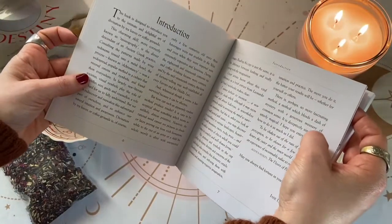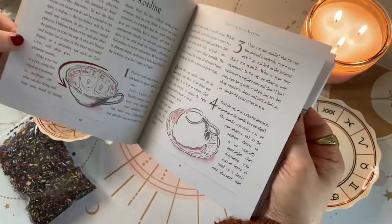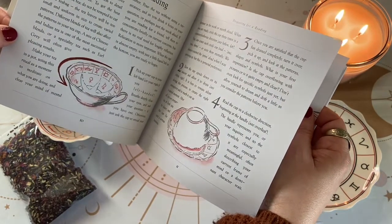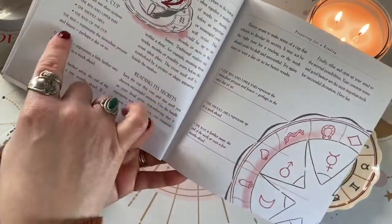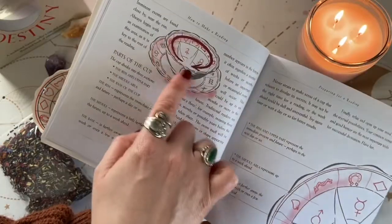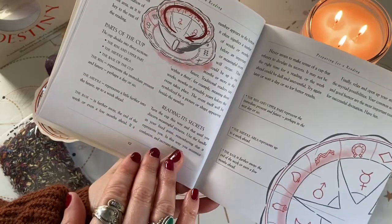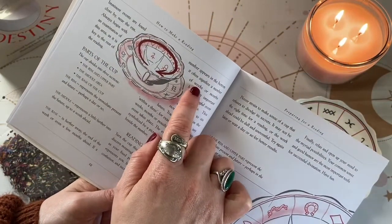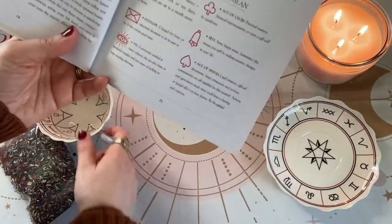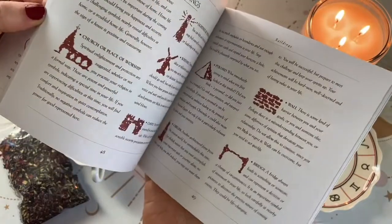The book has an introduction explaining a little bit of history on tassiography and how to make a reading, as well as how to prepare for a reading. It covers the parts of the cup: the rim or upper area represents your immediate present and future, perhaps a day or so. The middle of the cup represents further into the future, up to a week. The base of the cup is further away — the end of the week or even a few months ahead. If a number appears at the bottom, it often signifies a number of weeks.